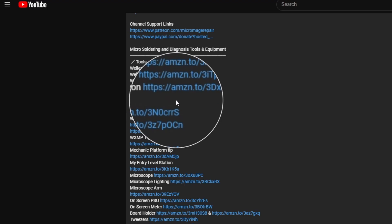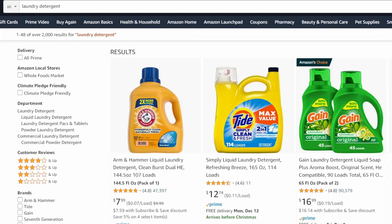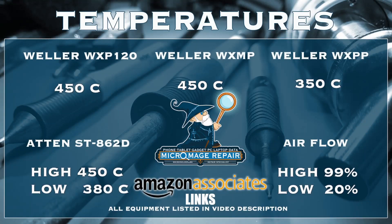If you head to my video description and click on one of these links and buy any of this equipment — or if you buy anything during that session — a small portion of that purchase will go to supporting the channel. It won't cost you an extra dime and I greatly appreciate it.